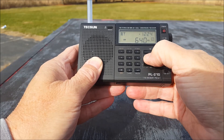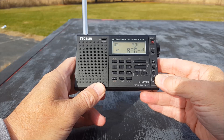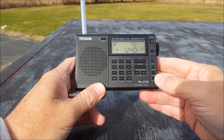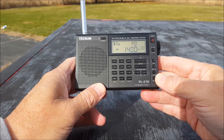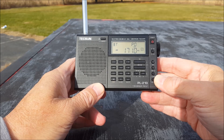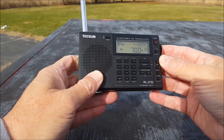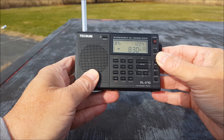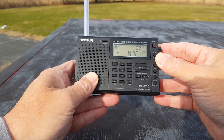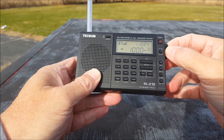On AM, we'll do a rapid scan and see if it finds anything. I kind of have doubts it'll do much — it is daytime. It didn't find anything. That's interesting — so it doesn't look like the automatic tuning search is the most accurate. We'll just do it manually then. There's WLW. You can see the automatic tuning search didn't find anything. There's our local station.